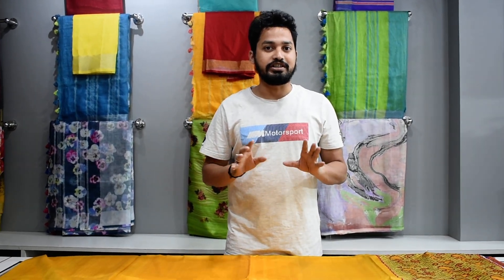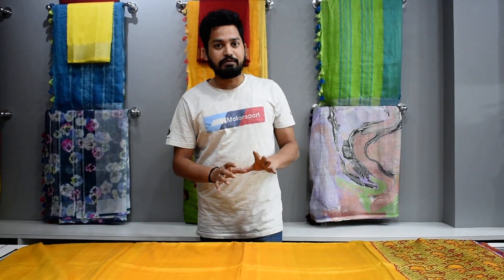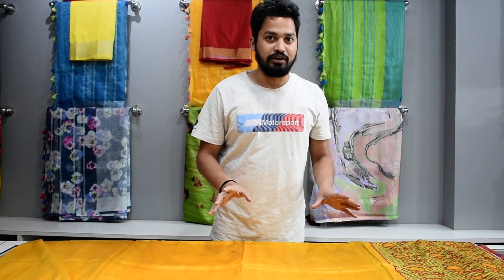Many clients have asked us to describe Tassar Silk and cutwork. So today's video is about a pure Tassar Silk Saree, which is a handloom product. We have designed this saree with a cutwork design. The cutwork is done by machine — first the embroidery is done by machine, then it is converted into cutwork.